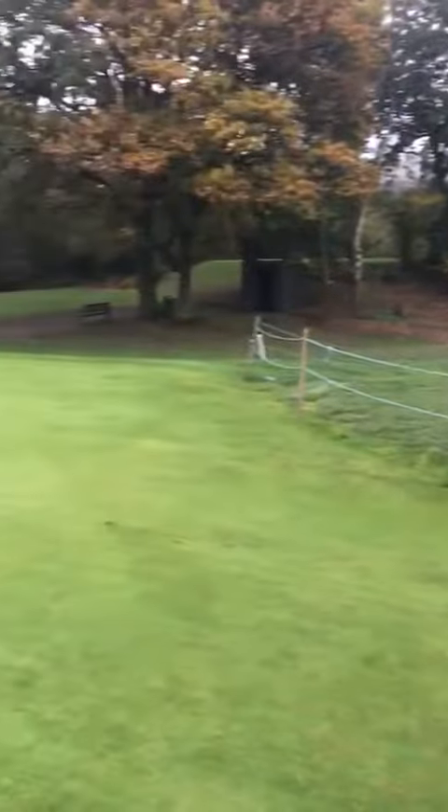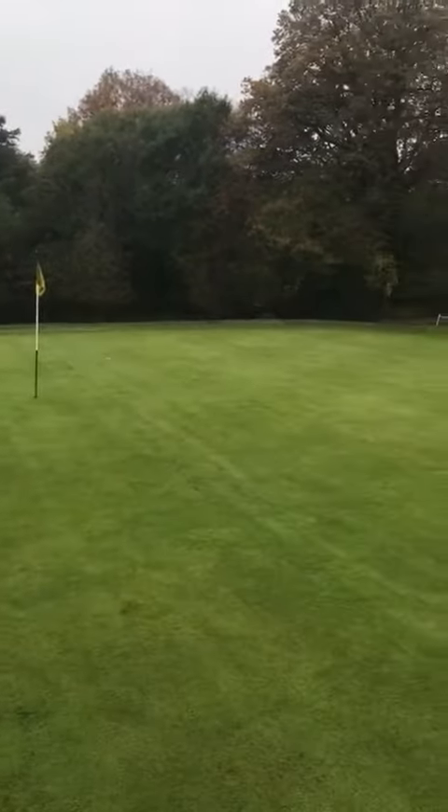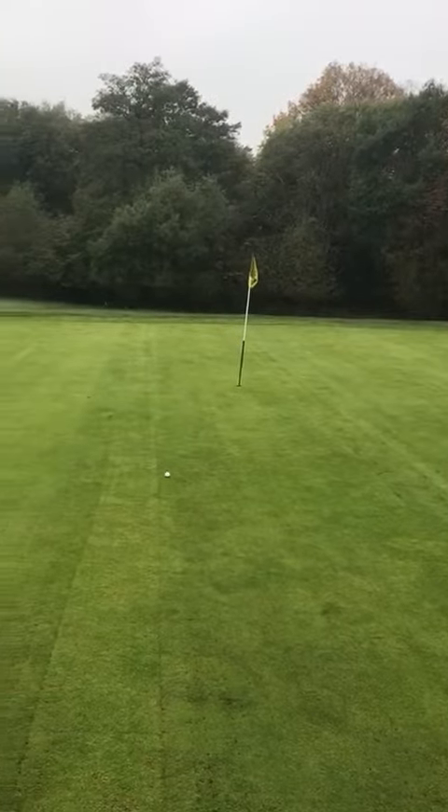As you can see, we've installed the drains now, the green's back knitting, and we're hoping to open the green this weekend ready for one of the competitions.